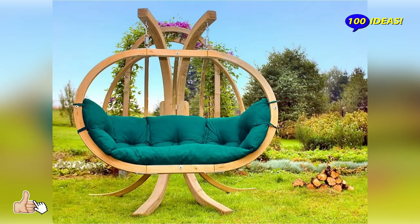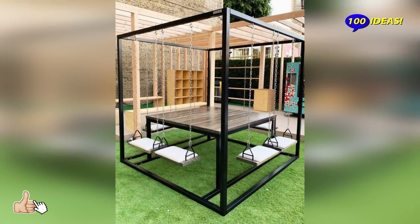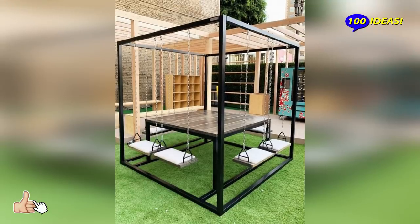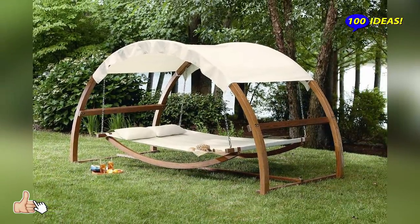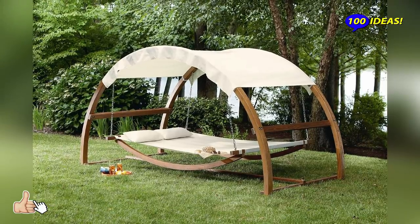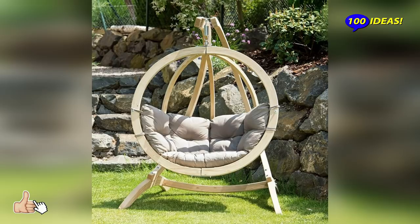The simple wooden swing is a traditional backyard element adored by both children and adults alike. If you're lucky enough to have a lot of trees in your backyard, putting a swing in the midst of them will make your garden look like something out of a fairy tale.